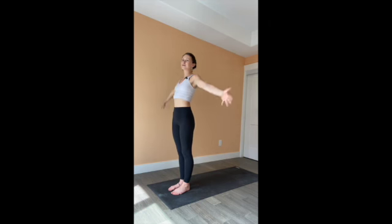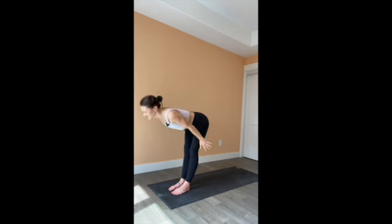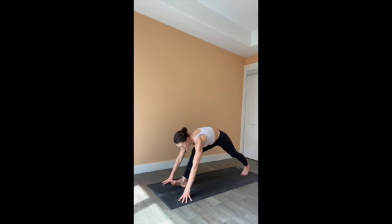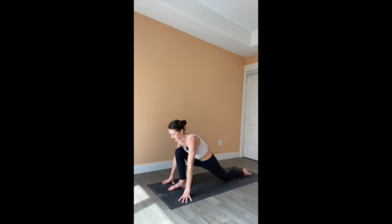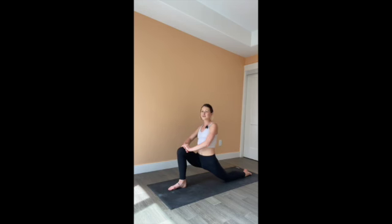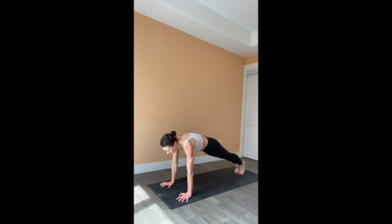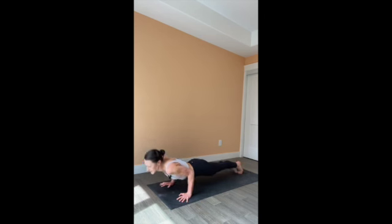One more sun salutation. Inhale, arms overhead, palms together. Exhale, fold forward. Inhale, rise to a flat back. Exhale, plant your hands to your fingertips. Step the left foot back, untuck the back toes and set the back knee down. Bring your hands to your front thigh and sweep the arms overhead again. Deep breath — inhale. See if you can hear your breath, feel the belly, abdomen and chest, and empty all the way from the throat down to the bottom of the belly. Exhale, plant the hands, tuck the back toe, lift the back knee. Set the right foot back to meet the left. Lower knees, chest and chin, or through chaturanga. Inhale, cobra or upward dog. Exhale, downward facing dog.